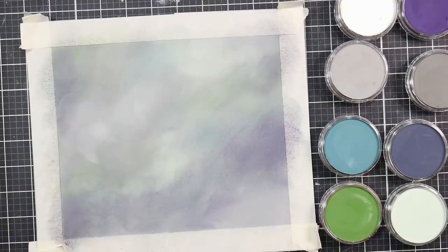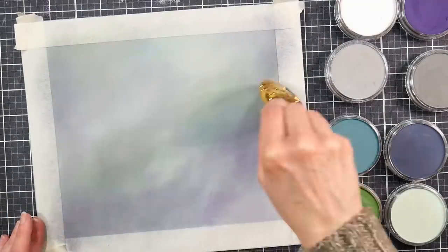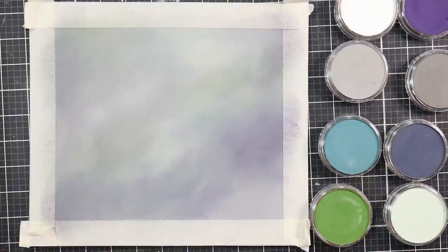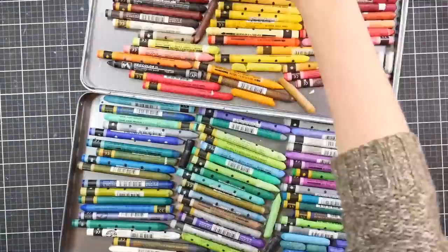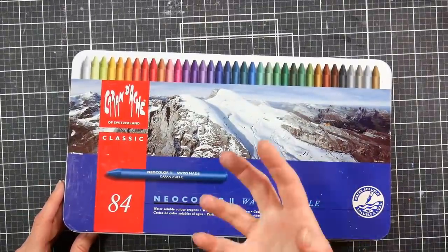One thing I found that was really helpful for blending these out was this Jane Davenport brush — it's actually kind of a makeup brush. It looks like a fish, but it works so good for just kind of pushing the pastel into the board and softening the edges a bit so that you don't have as much texture if you don't want it.